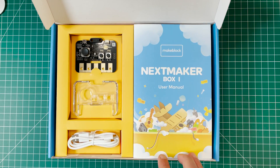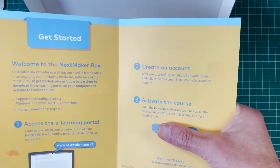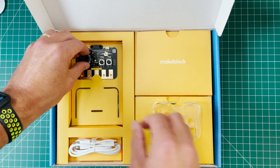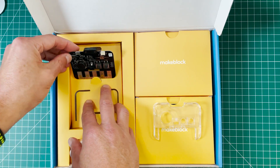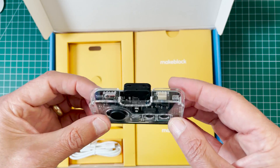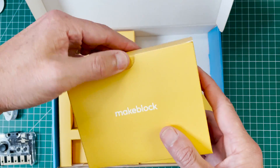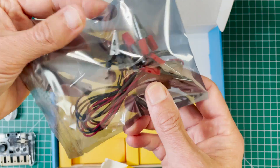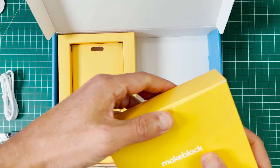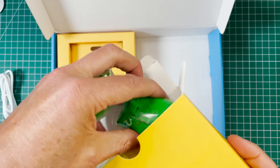Let's open up the box. It comes with a little manual, and I can see there's a little piano. It also comes with an account you can log into the Next Maker Box site, which has a whole bunch of projects. There's a little case for the piano, alligator clips we'll use to test conductivity, and a whole bunch of different colored types of clay.